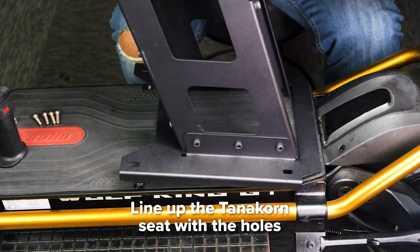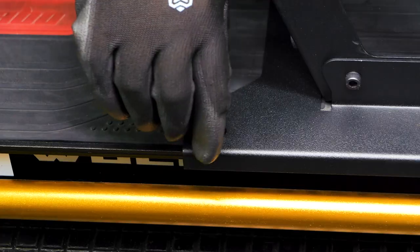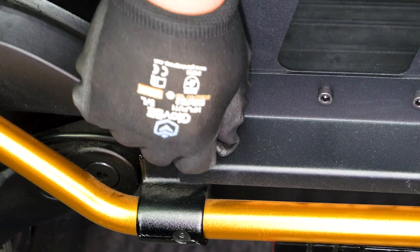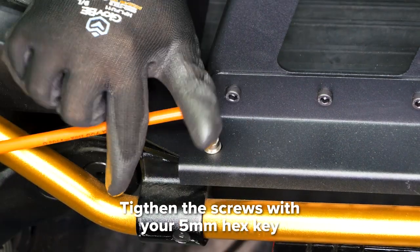Place the Tannicorn seat on the deck and line it up with the holes. Hand-tighten the new screws and washers that came included with the seat. Once all four screws have been hand-tightened, use your 5 mm hex key to secure them in place.